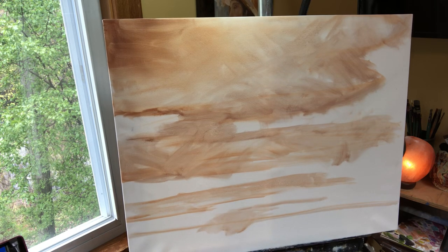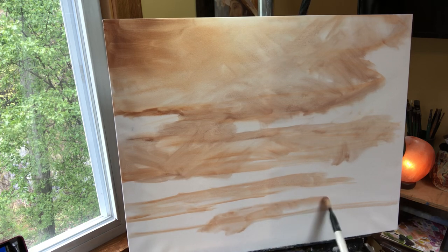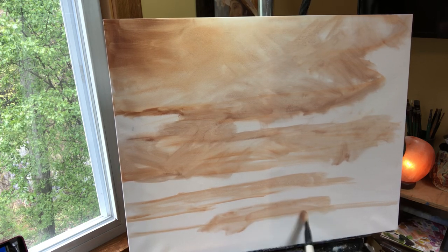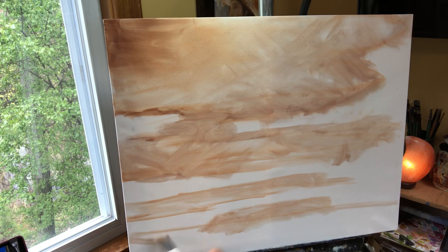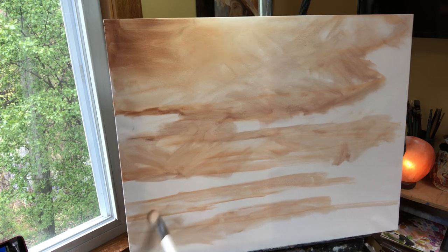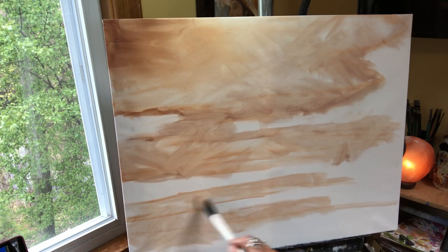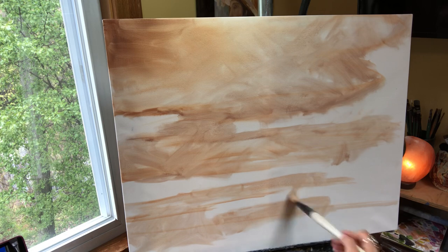We could even make some angry, ferocious, rainy day clouds if we wanted to. We're just going to get rid of this and add it into this one because these are just clouds like if we were looking up at the sky.